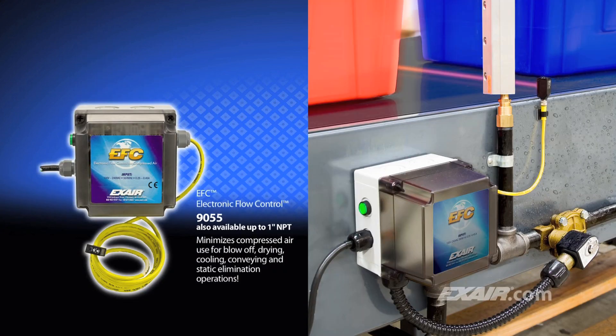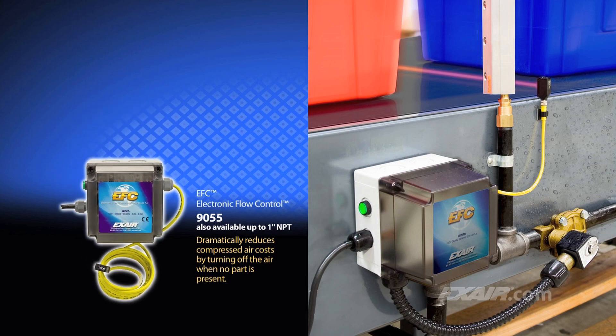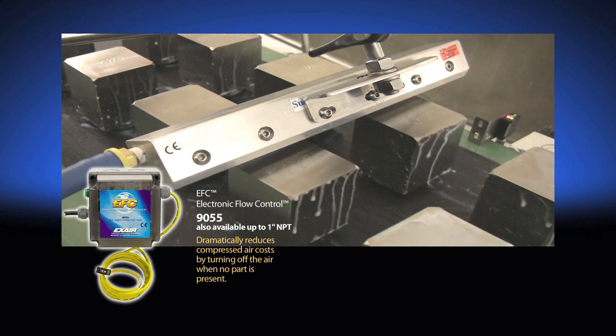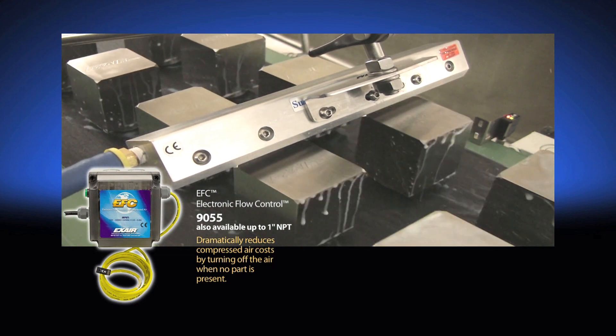Compressed air driven blow-off products like the Super Air Knife also provide the benefit of control. In this application, X-Air's EFC electronic flow control provides precision blow-off on parts by turning the air on only when needed and off when there is a gap between the parts, which further increases air savings by taking advantage of any opportunity to turn the air off when not needed.